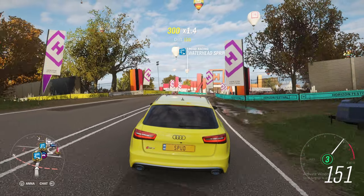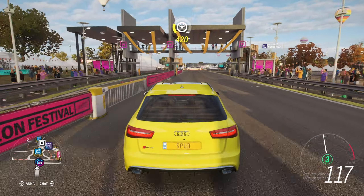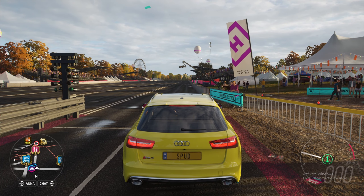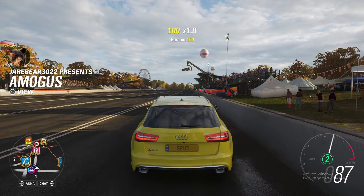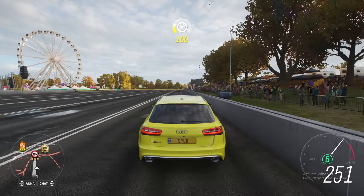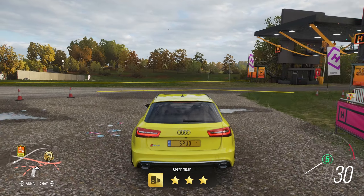Alright, so first we'll bring our Audi RS6 up to the Festool drag strip so we can see how fast it is by the speed trap at the end. Pulling up to the line here, we're going to rev this car to 5000 RPM. Launch here with no wheel spin at all, into fourth, now fifth, and we cross the line at 270 kilometers an hour.